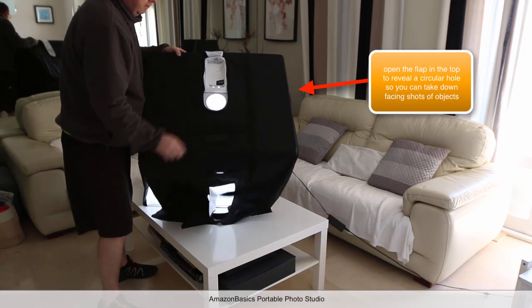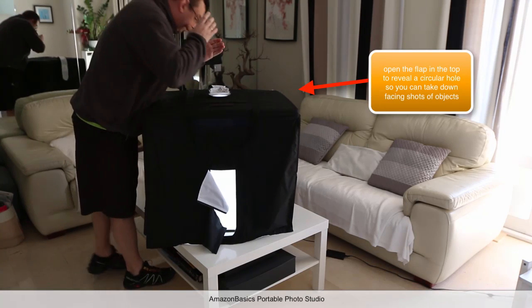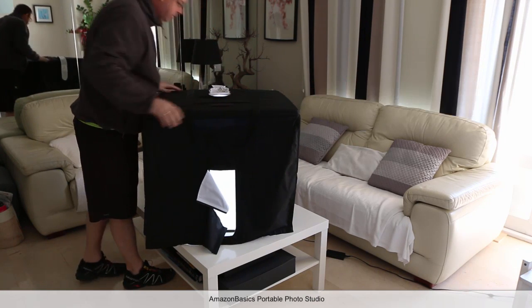There's also a hole in the top of the unit here. So if you want to get your camera and take the shot from above, you can do that.